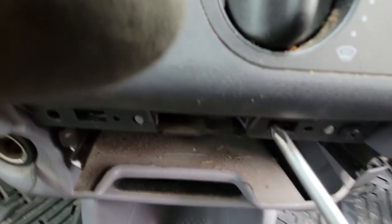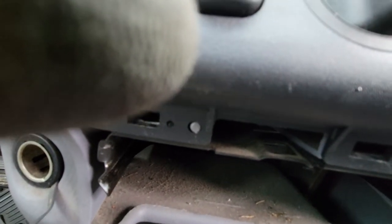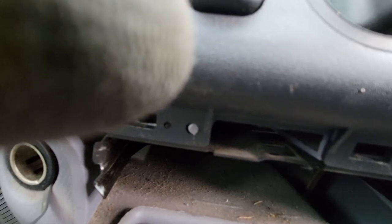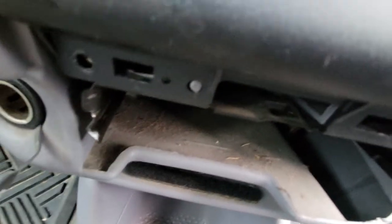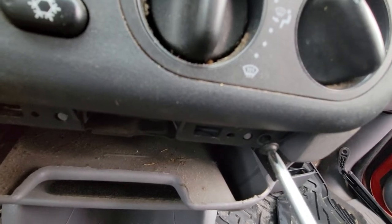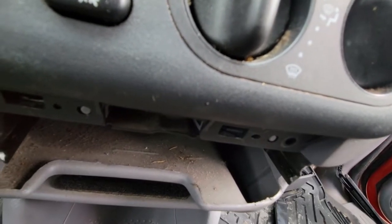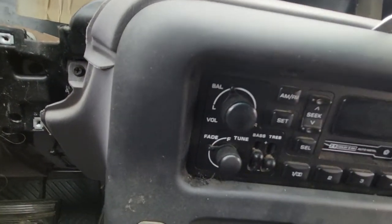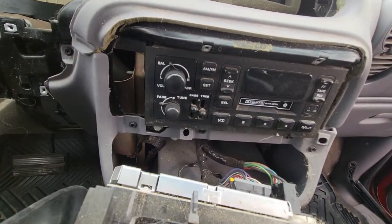Down below here it's a little difficult to do. Put those off to the side, and then with your panel removal tool or your flathead screwdriver you can pop this off.